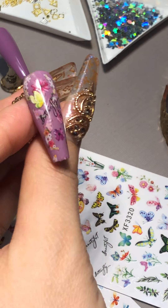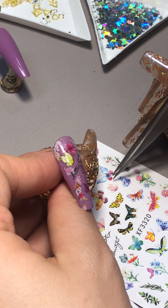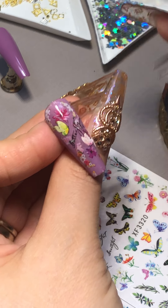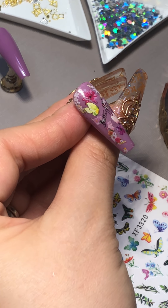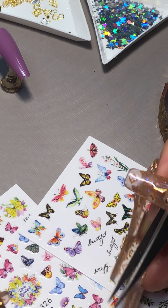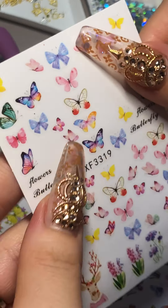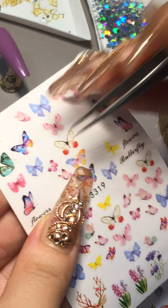Maybe one more tiny little one — there's so many of them, it's hard to choose. I'm gonna choose the half one because the nail is small, so I don't want to overdo it. And I'll just put some crystals in here and there. Let me see if I can put some tiny butterflies.